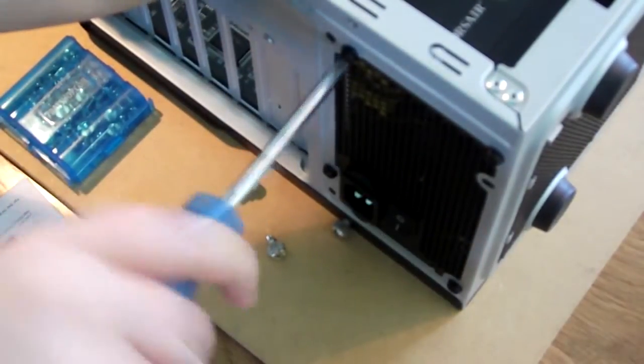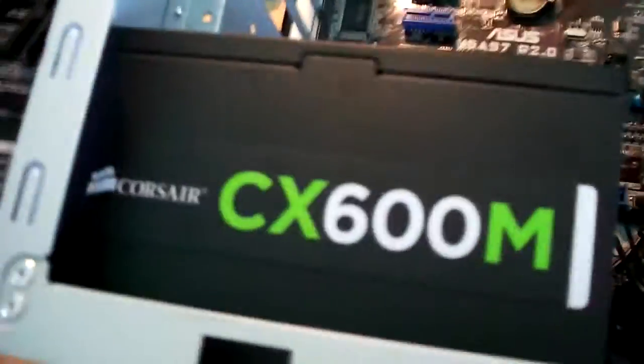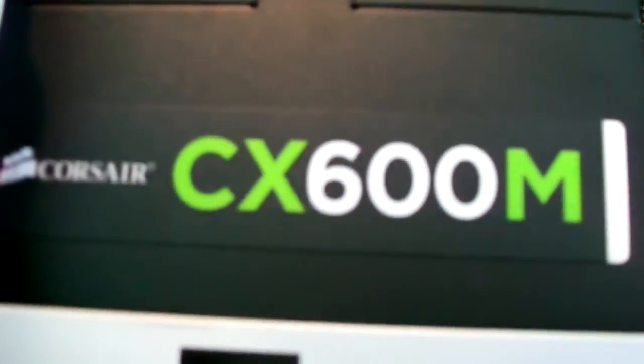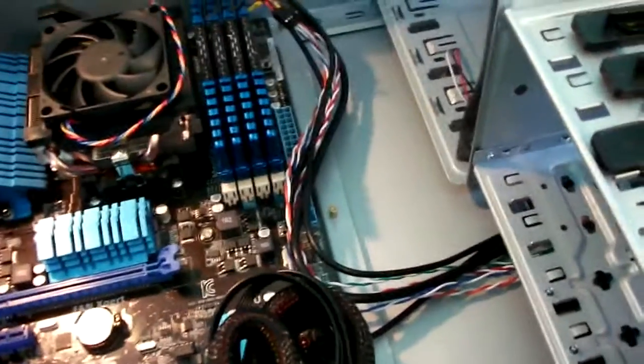Power supply is in and installed. Good. So we now have the Corsair CX600M installed, the motherboard seated in the standoffs — despite the fact three of them weren't used, which is very odd — and after a lot of swearing, the I.O. shield now has all of the connectors lined up. Next week shall be the installation of the drives.